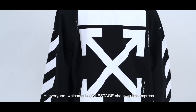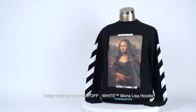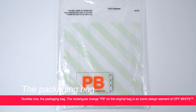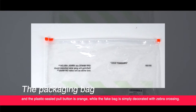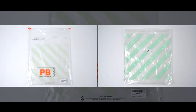Hi everyone, welcome to Soul Stages Checking Tips Express. Today we're going to be checking out the Off-White Mona Lisa hoodie. Number one: the packaging bag. The rectangular orange PB on the original bag is an iconic design of Off-White, and the plastic sealed pull button is orange. The fake bag is simply decorated with a zebra crossing.